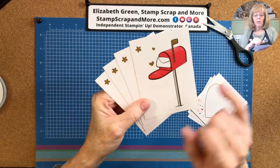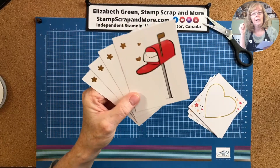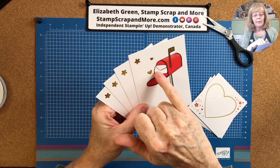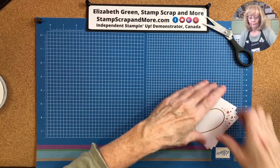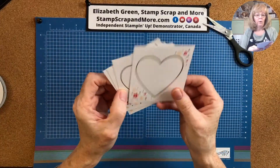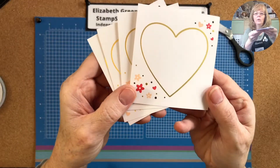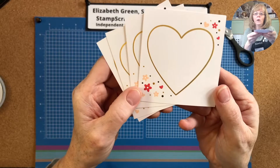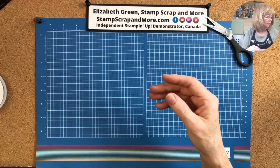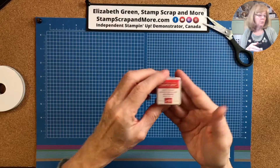So cute! You could actually, if you had a hello stamp, put it right there on the bottom of the envelope — like 'hello' or something. That's cute. And then you've got four of the heart foil die cuts. You can see the foil on the heart when you turn it around. And there is your Poppy Parade stamp and spot.